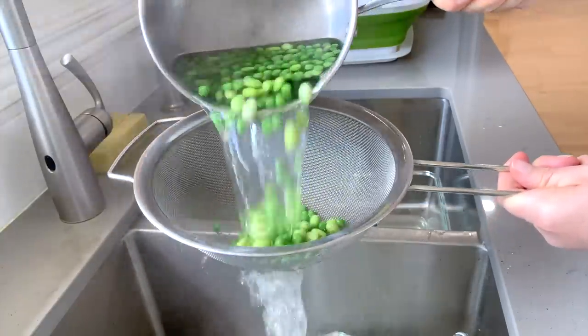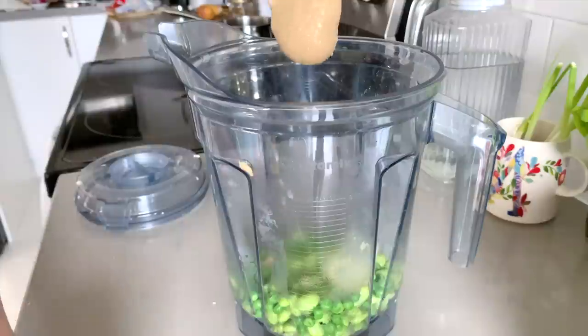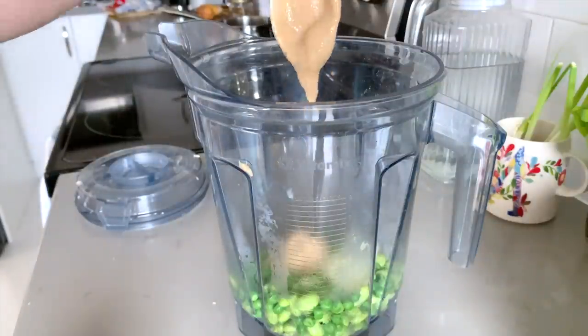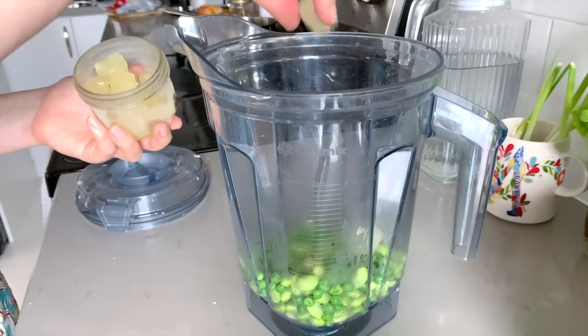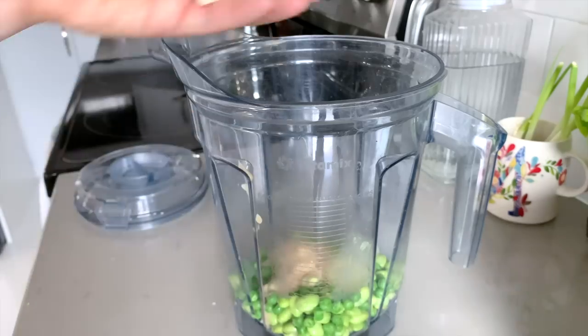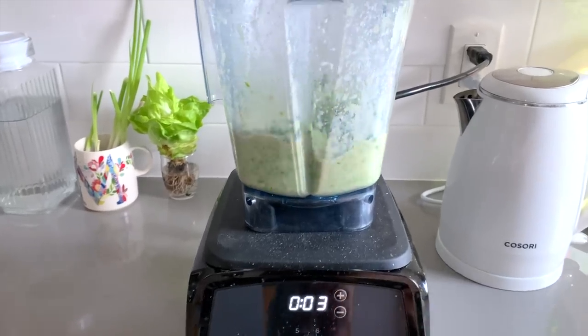Once they're drained, go ahead and add them to your blender with some tahini, lemon juice — I use frozen lemon juice cubes that I keep in the freezer — garlic, water, and salt. And just look at this gorgeous color.